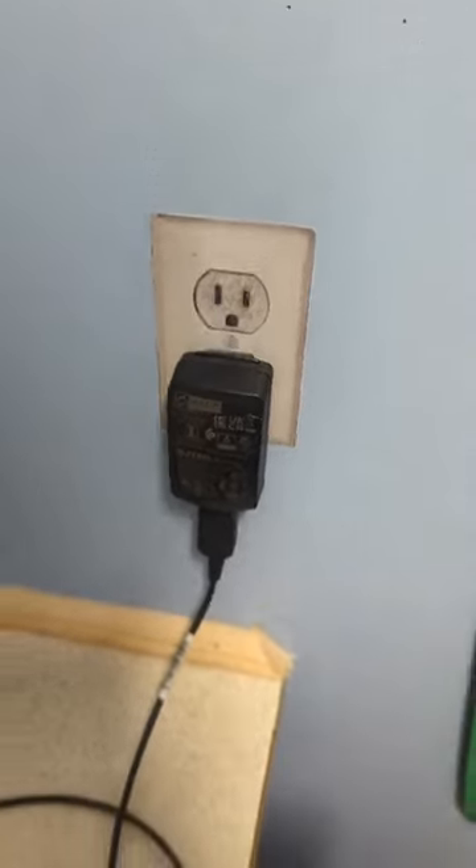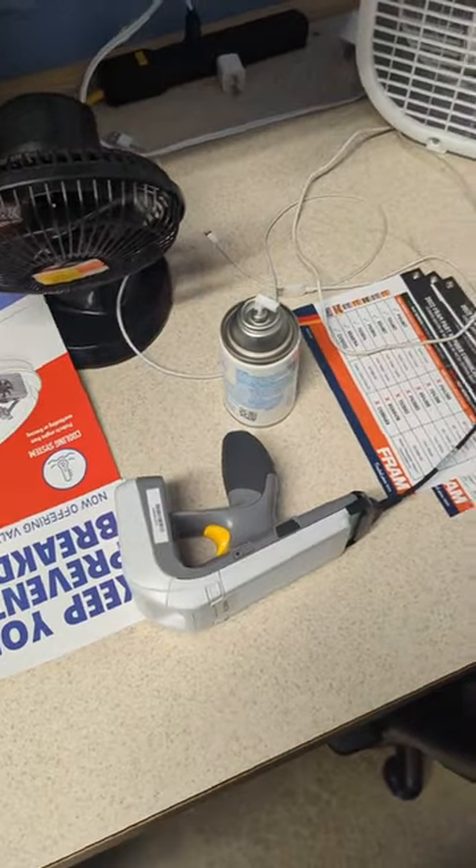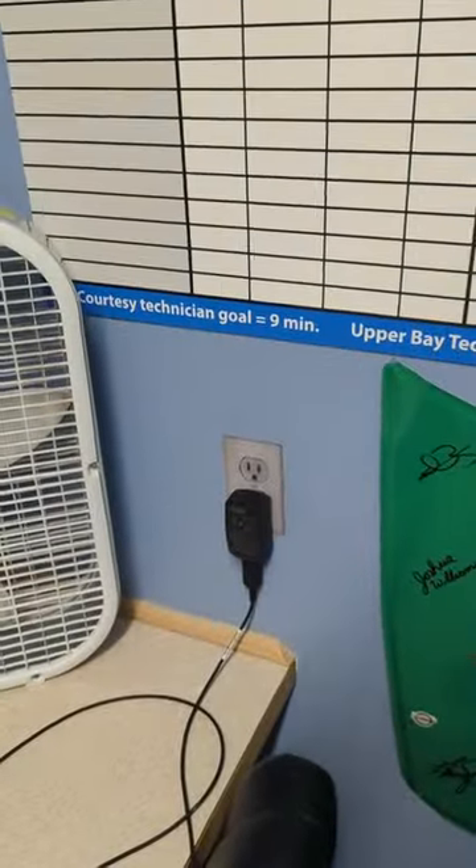It looks pretty legit. So I've been calling my employees in one by one to see if they can help me troubleshoot why nothing is working on this wall outlet, and it has been amusing to say the least.